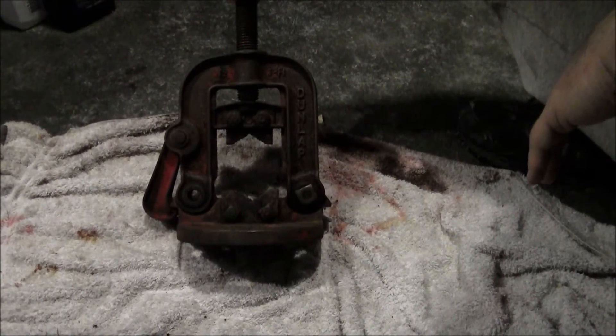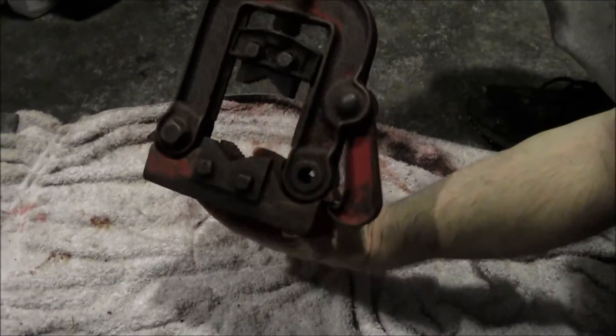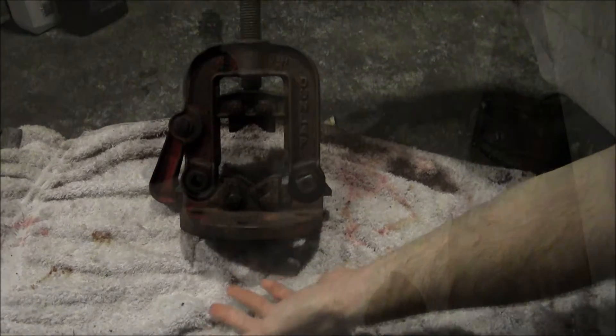Here's the finished product with the magnetite scrubbed off. No rust. All it's left to do is primer and paint it, because now it's easy to rust again.